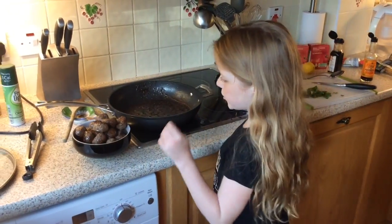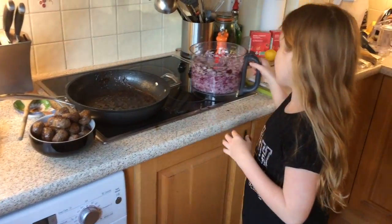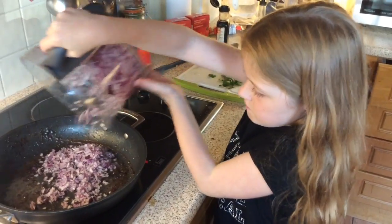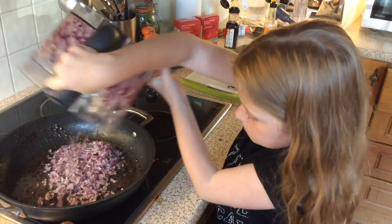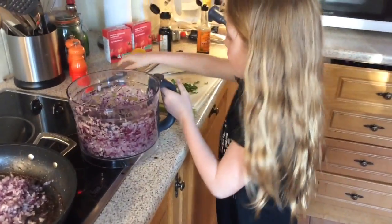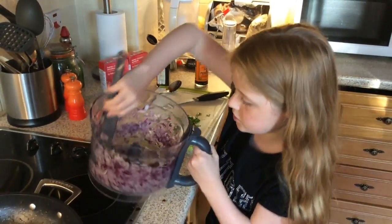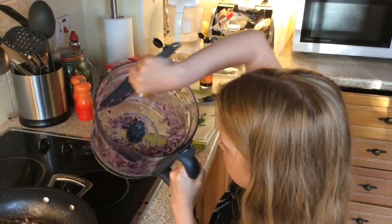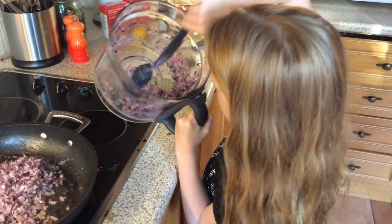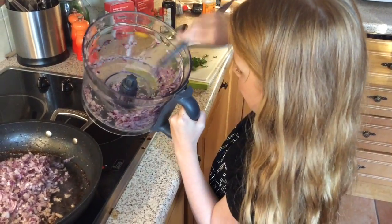Fabulous. When your meatballs look cooked, which mine do, you can take them out. Now I'm going to put the onions in. I'm going to use this spatula to get the rest off the sides, and then pour them in.